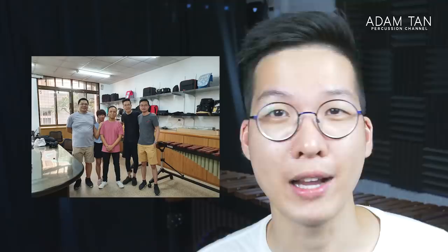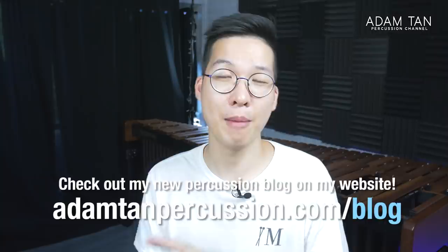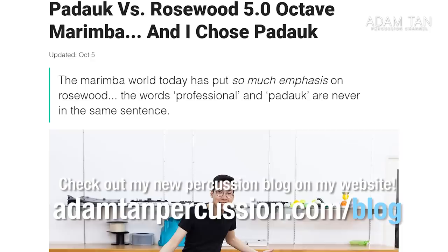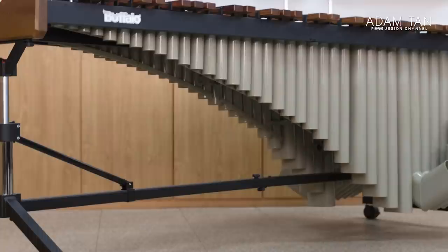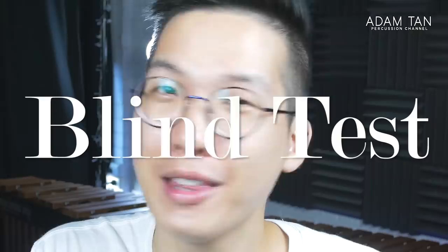In September we went to Taiwan and ended up visiting the Buffalo Percussion factory in Taichung. I actually have a brand new blog on my website at adamtanpercussion.com/blog, featuring posts about percussion-related things not on the show — including this factory visit to Buffalo Percussion, which you can check out in the description below. And lo and behold, I got there and yes, they had a five-octave frame that can take both a Padauk keyboard and a Rosewood keyboard, which leads to today's video: the blind test.